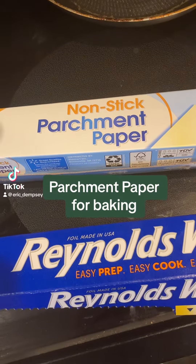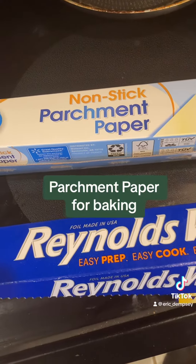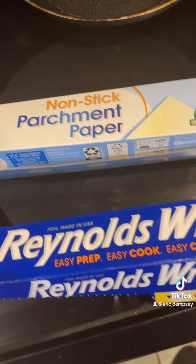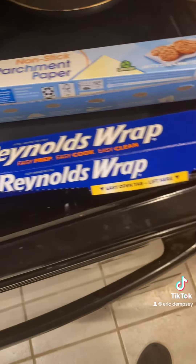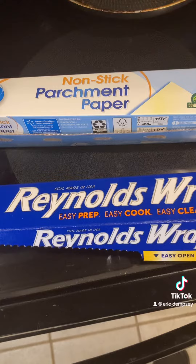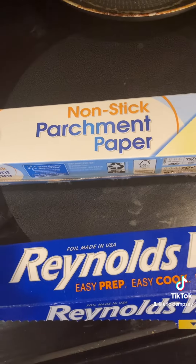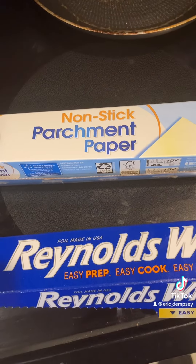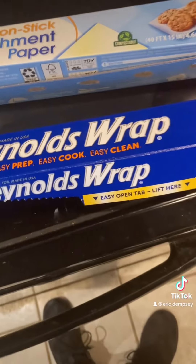Eric here with Dempsey's Resolution Fitness, and today we're talking about non-stick parchment paper for your baking needs. For many, many years I used this stuff — it worked great — but then I saw some videos saying that parchment paper is what we should be using now because it's so much easier to bake with and so much easier to clean up with compared to this stuff.